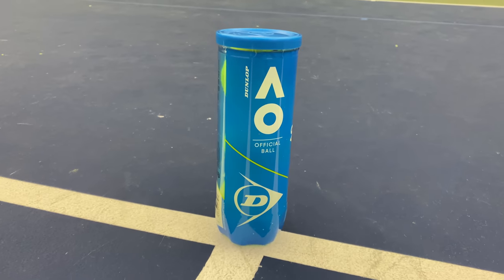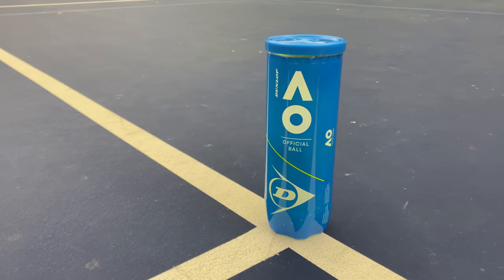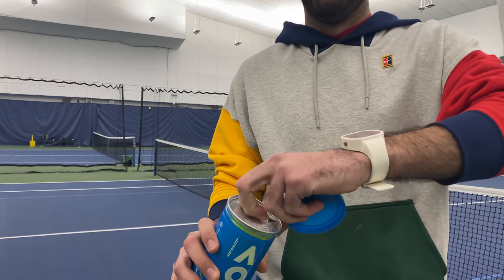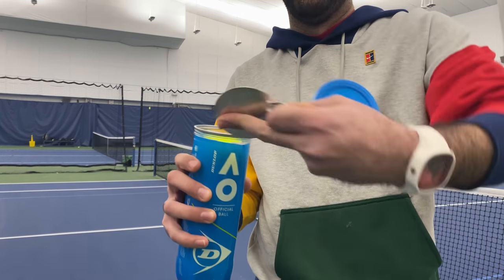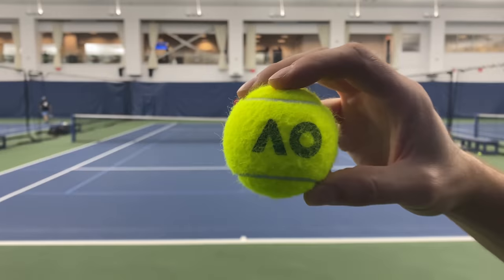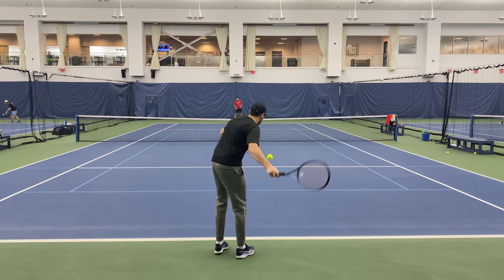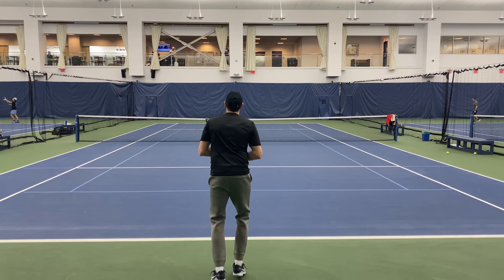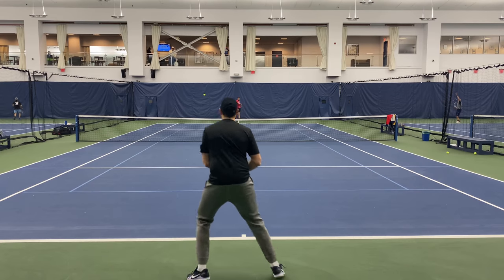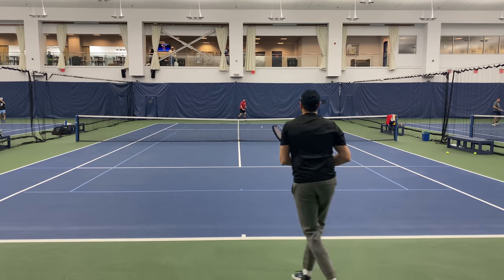Dunlop Australian Open Extra Duty is aptly named as the official ball of the first Grand Slam tournament of the year. This ball comes in a vibrant and sleek all-blue tube, available as a three-ball or four-ball can and in bulk cases as well. The core is HD core, a remastered and re-engineered upgrade of their popular Dunlop Ford core to provide more durability and consistency. The felt is HD pro cloth, made to the highest spec and incredibly bright and visible in color.